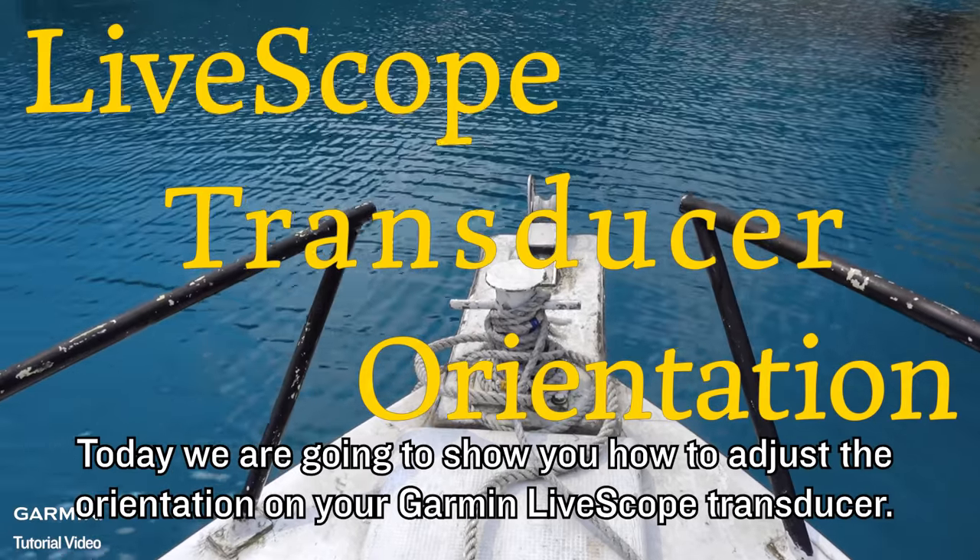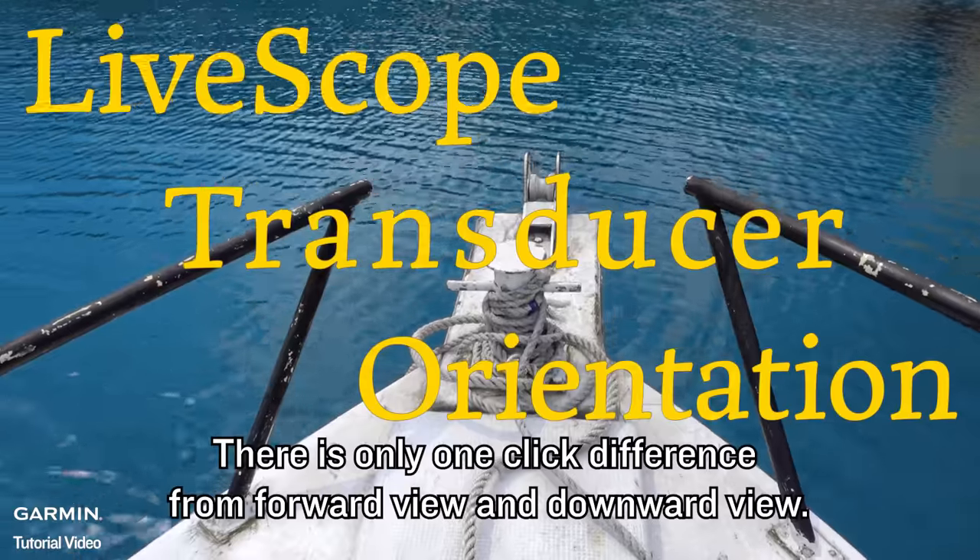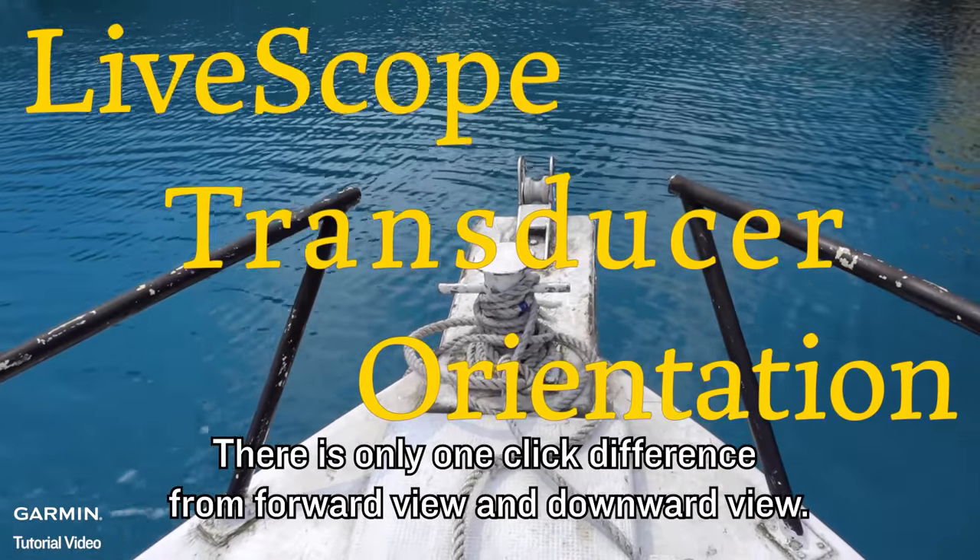Today we are going to show you how to adjust the orientation on your Garmin LiveScope transducer. There is only one click difference from forward view and downward view.